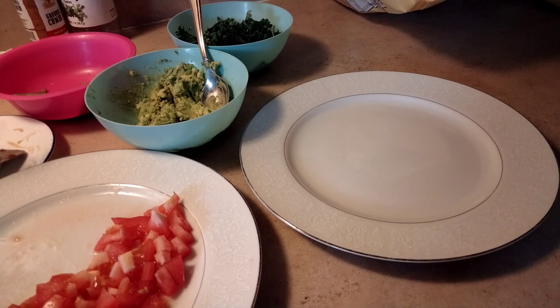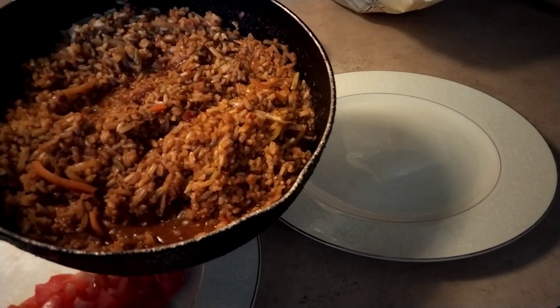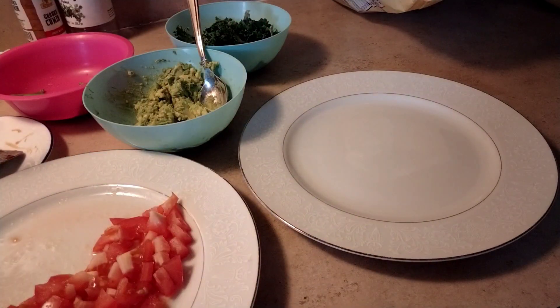Along with taco seasoning and our famous seasonings, which consists of paprika, some red peppers, some oregano, some parsley — you know, all the good stuff. So we're going to plate our dish and go from there.